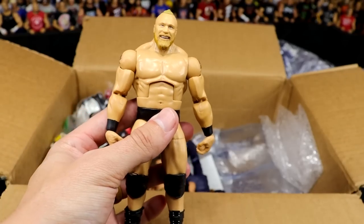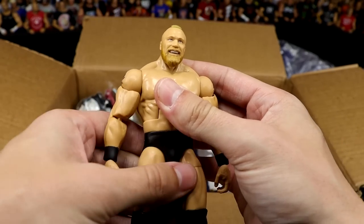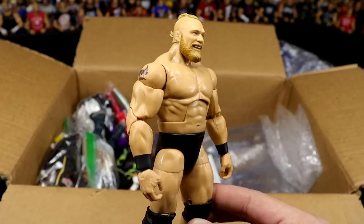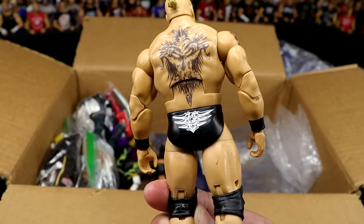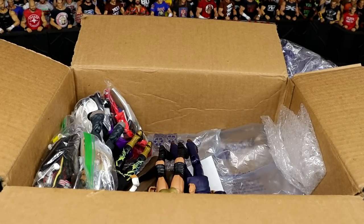Is this not a Ruthless Aggression Elite Brock Lesnar with a modern head sculpt on it? How freaking wicked. I don't think I've seen this fix-up before — not in a long time, especially with the updated Brock mixed with the old Brock. Jesus Christ, what a figure. You don't have to do these things.